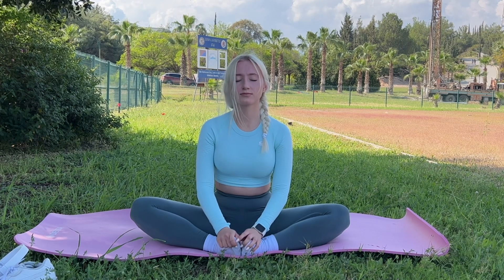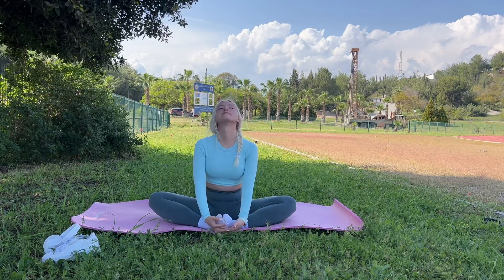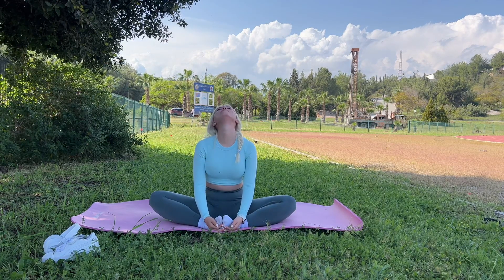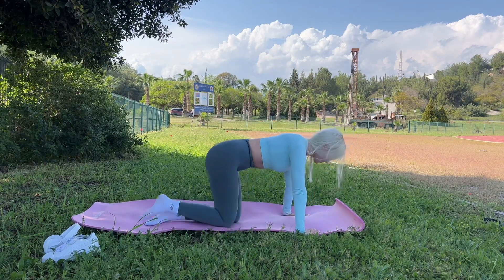Now I want to relieve muscle tension in the neck area, so I do a light neck stretch. If you do this stretching every day, believe me, your headaches will go away very quickly.